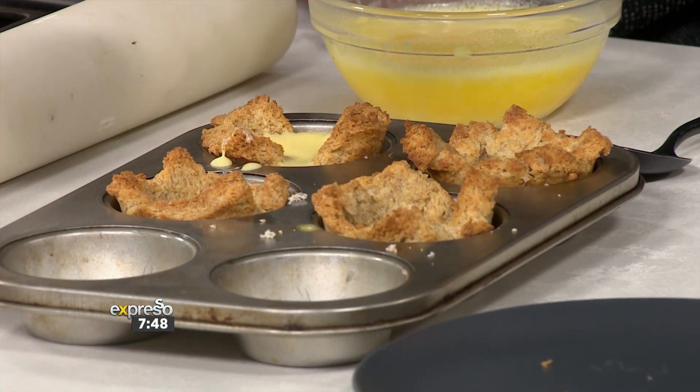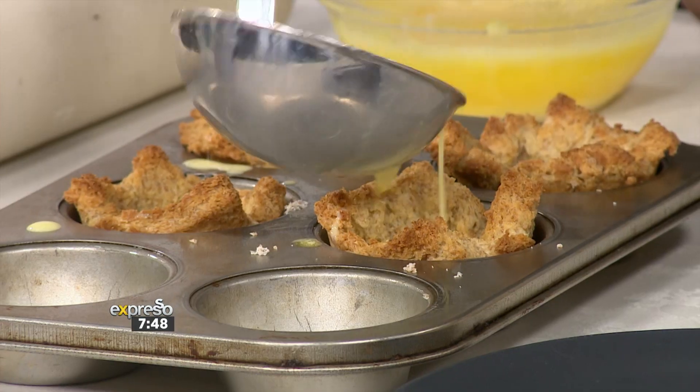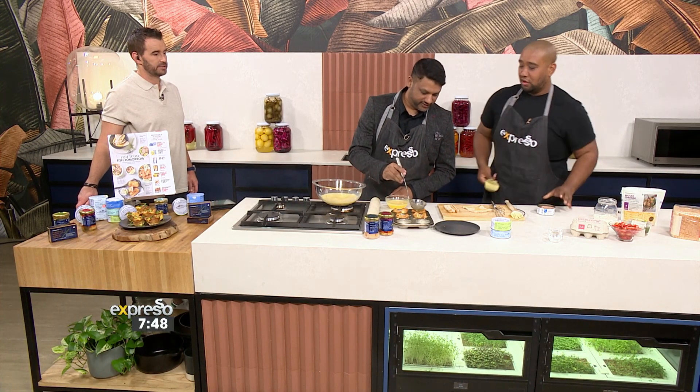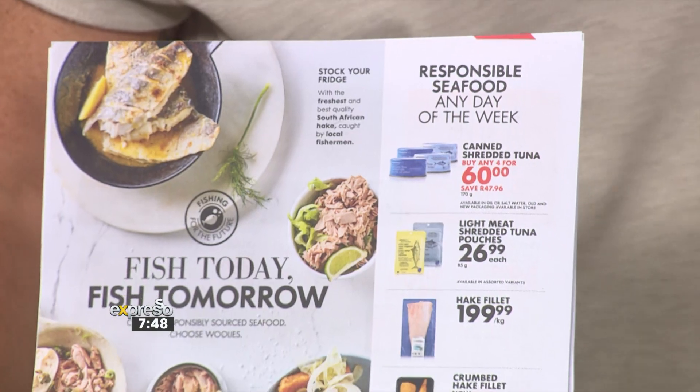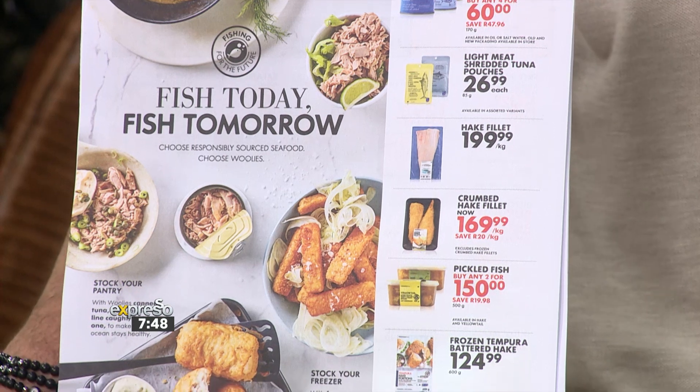Just leave a little space for the tuna and the tomatoes. For the tuna, we are going to use the light meat tuna shredded in brine. And don't forget that promotion is still on — four cans for 60 Rand. That's cheap protein. It's one of the best proteins that you can have. High in omega-3s and fatty acids.